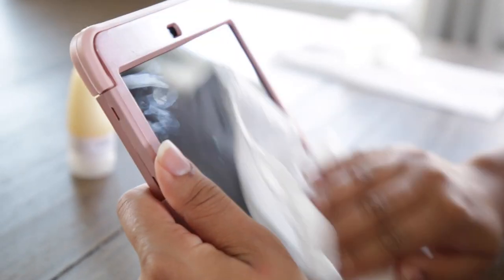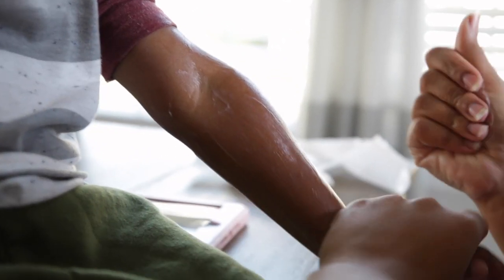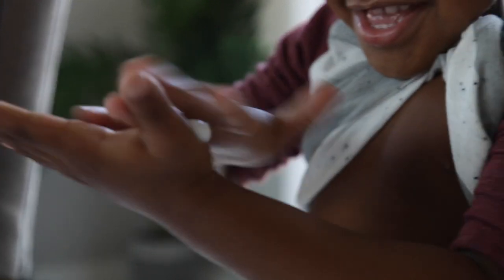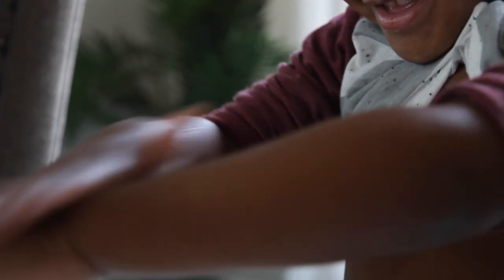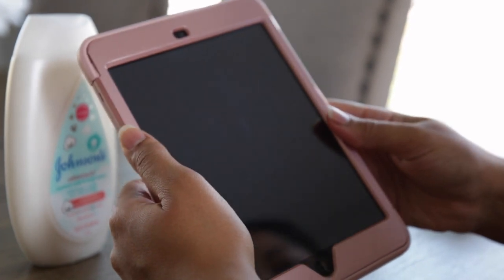I'll apply some on Carter too. Now again I'll use the iPad and swipe like I typically do, and you can see that there's no residue on the iPad.